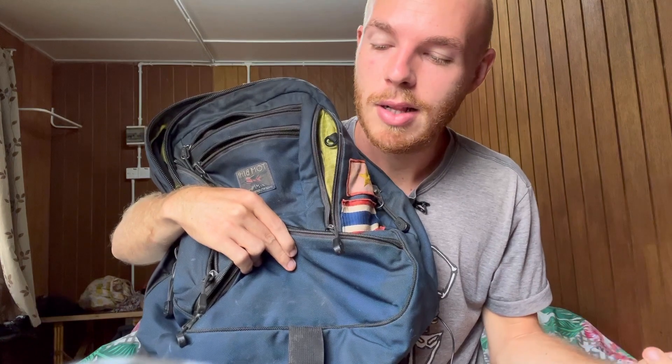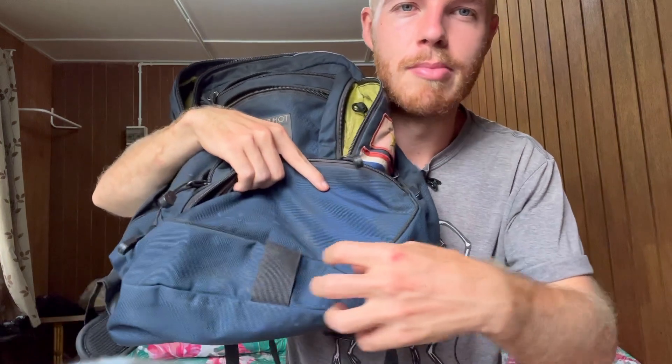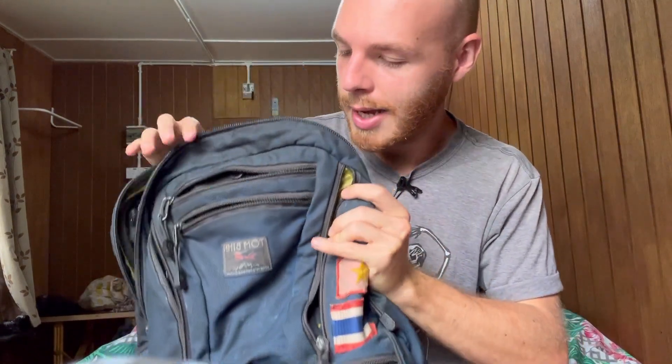On the bottom there's a loop meant to hold a light or reflector that Tom Bihn sells for when you're riding your bike. I don't ride a bike much, but I wish they had made multiple loops — like three or four — down there. I once tried to attach a tent to the bottom of this bag and it just went all over the place. With two or three loops it could stay straight, but I could always sew my own loops on.